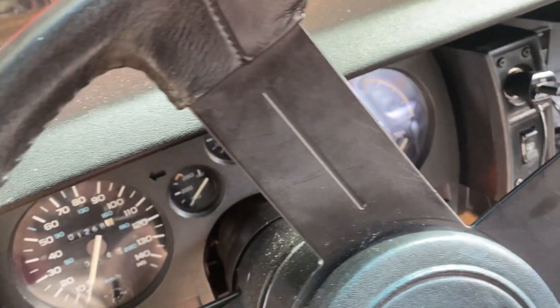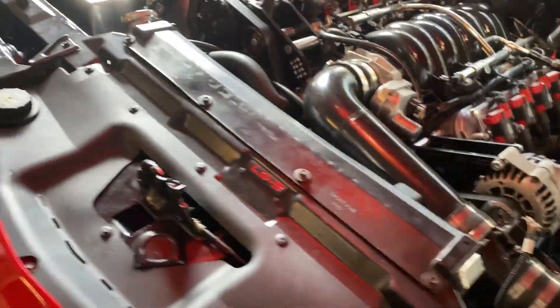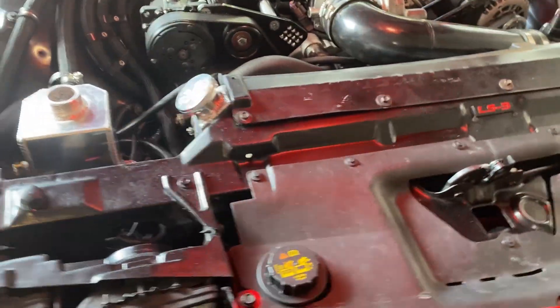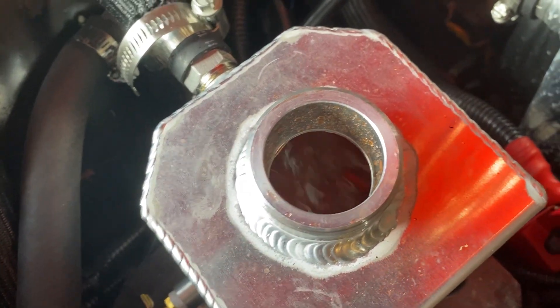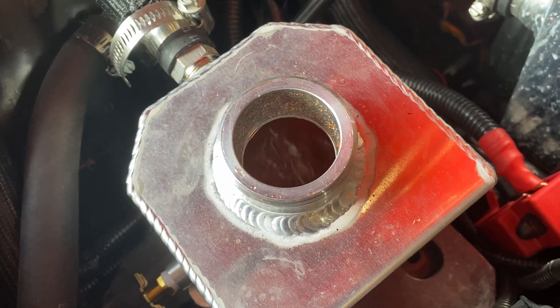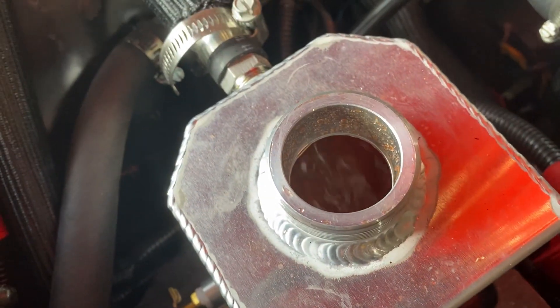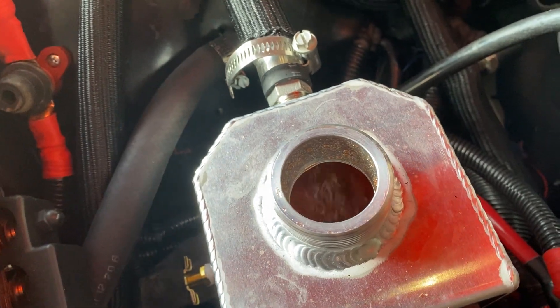Let's go back over to the engine. You can hear it — pretty quiet. And you can see here we have a beautiful thing: no bubbles. The deck's cool. It's flowing through. That's awesome.